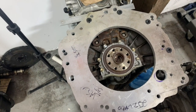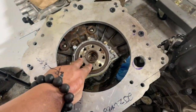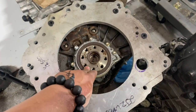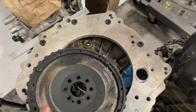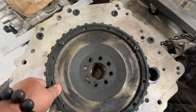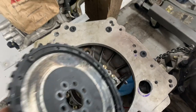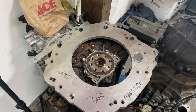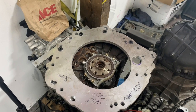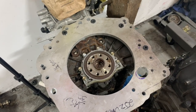The next step would be to fabricate the adapter from the JZ crank to the Graziano flywheel, which shouldn't be too hard — about a 31 millimeter spacer slash adapter. Once we've got that going, we could fully bolt it up and see exactly where it sits in the car. Till then, that's what we got.